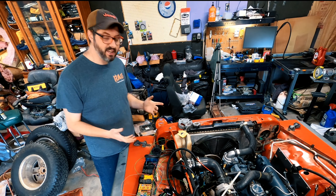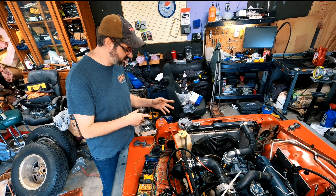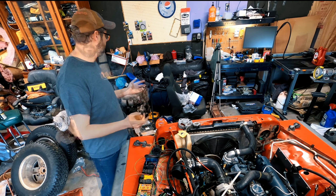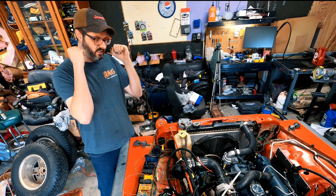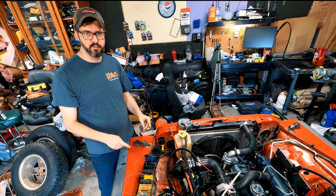Okay guys, I can get an RPM signal! I'm going to hook up the digital tachometer to see what the engine is actually idling at, and we'll go from there.